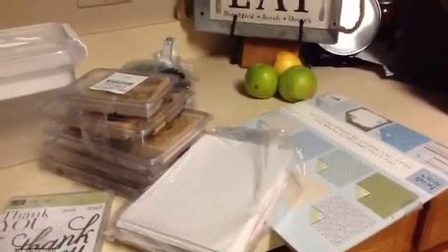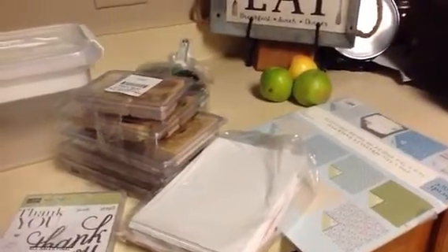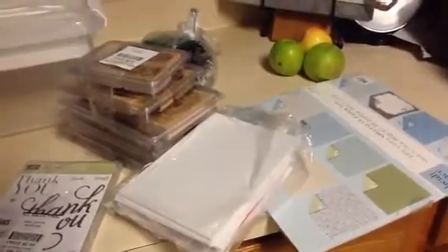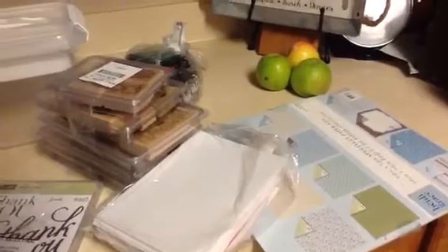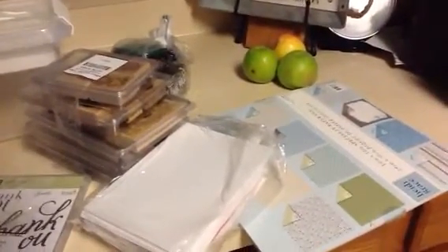Hey everyone, it's me Mama Scraps and I'm back today to show you a little thrift haul that I found. It is mostly all scrapbooking. I'm filming in my kitchen on the counter.